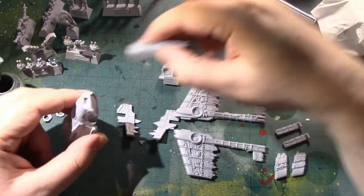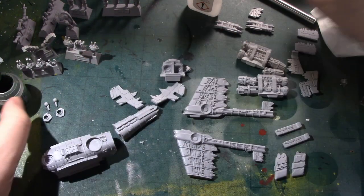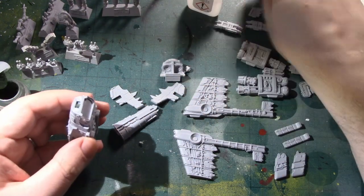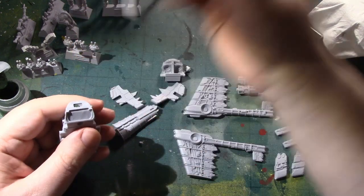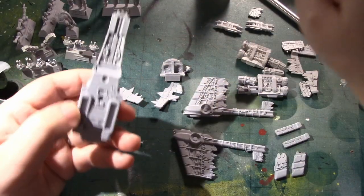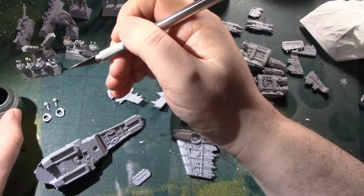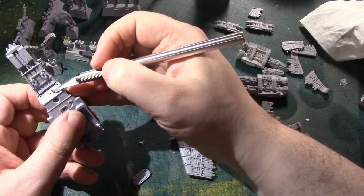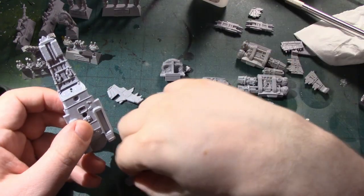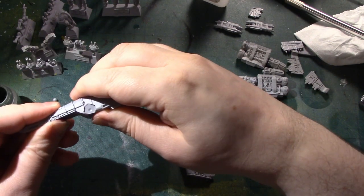Let's look at the basic assembly. The two biggest pieces of the fuselage are these. A little bit of liquid green stuff in this hole with a bit of superglue, and we immediately have that joined together quite nicely. We've also got this door — a tiny bit of liquid green stuff, a couple of decent sized drops of superglue, and bang, in that goes.